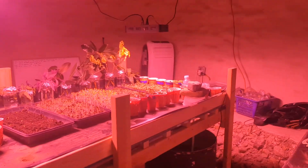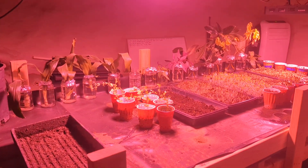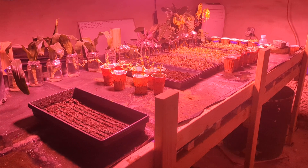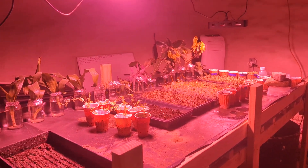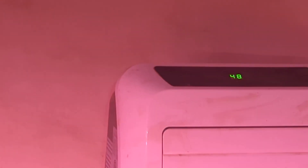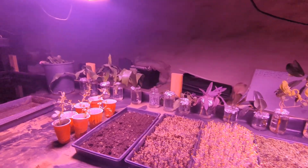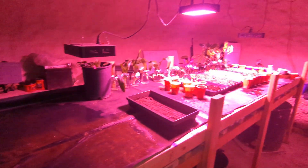So you can see in here we've got some stuff going on — just been experimenting with different growing mediums and things like that. The temperature in here right now is about 48 degrees, give or take. That's a good 20 degrees warmer in here than outside.